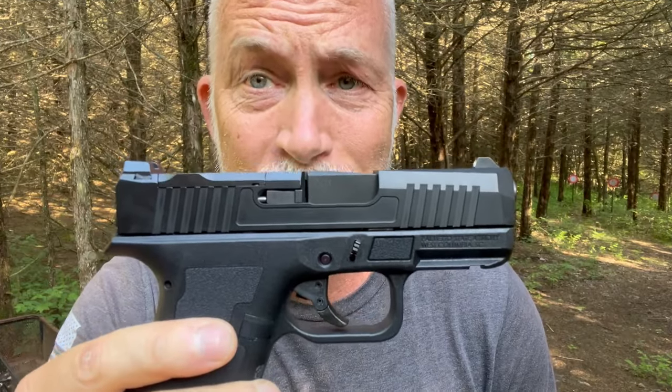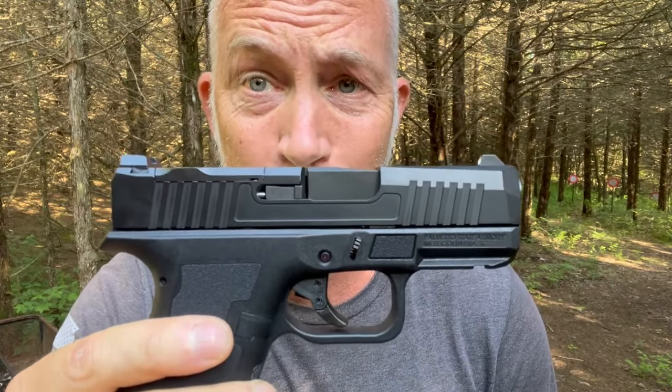You're interested in PSA's Micro Dagger, are you? You came to the right review. This is going to be the best, the most comprehensive review of PSA's Micro Dagger.